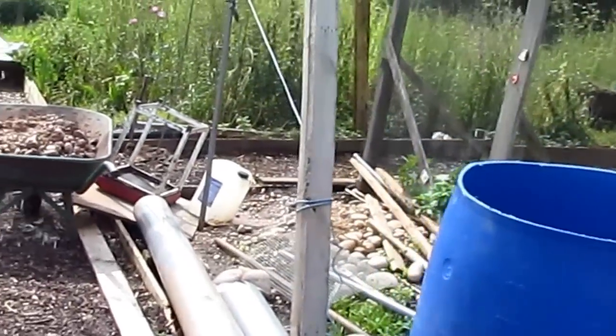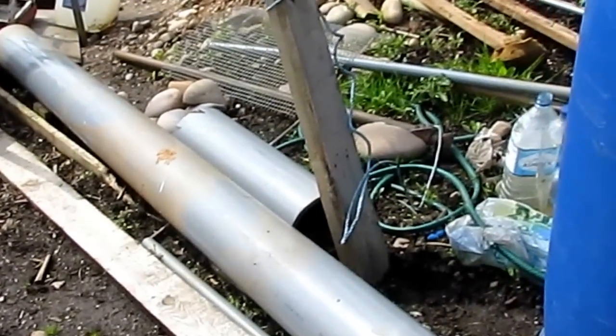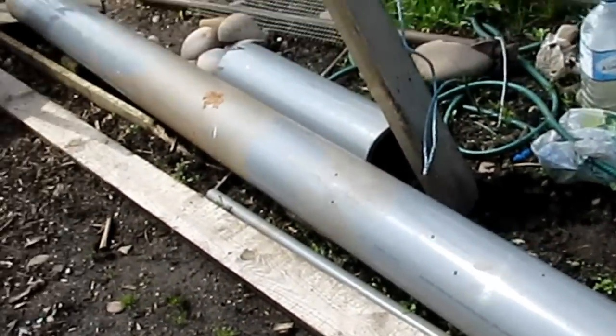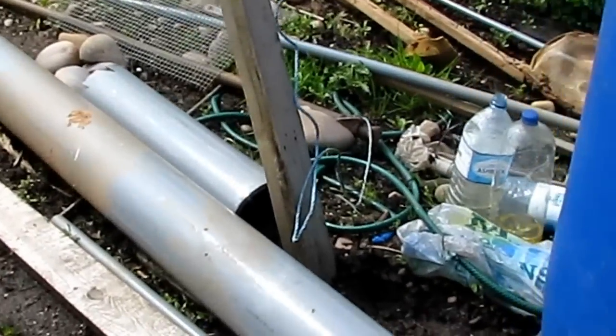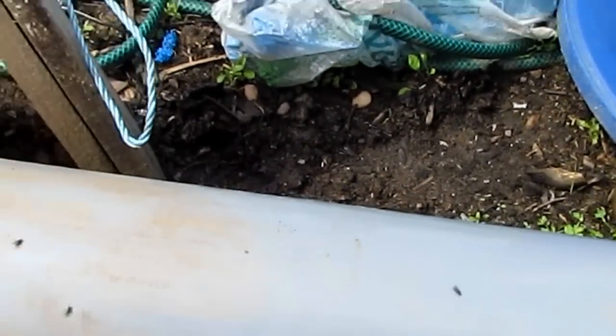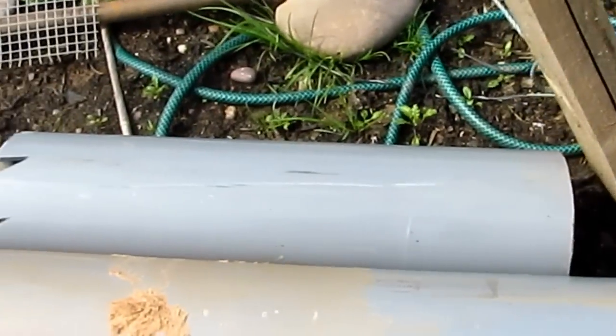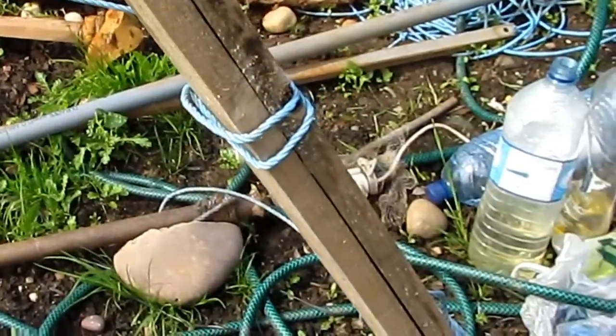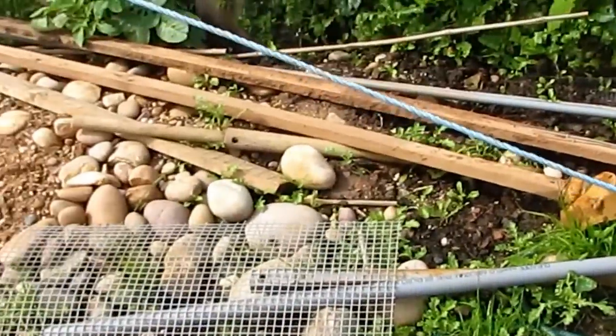There we are. A big tube from jitter pipe. Very good. It's quite nice. The onions are filling in here. There's a big stone. There's an old house ready.